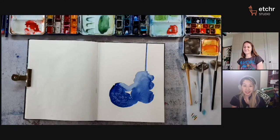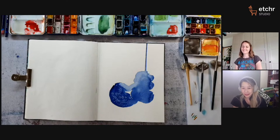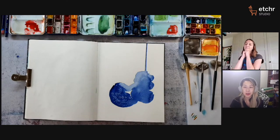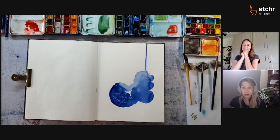Hello everybody! Good morning, good afternoon, good evening wherever you're watching from. Welcome back to another Etcher Studio class. My name is Marion. I am super happy to be your host here today. Let me know in the chat where you are watching from. We are here with the wonderful Susanne Rose, who will be going through her class today with you.